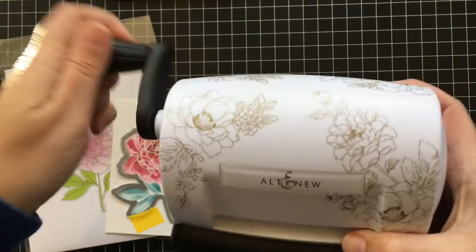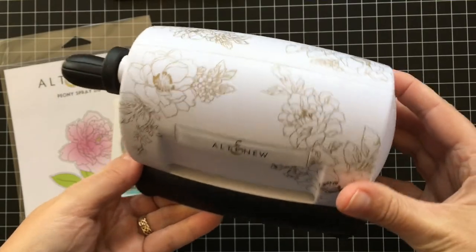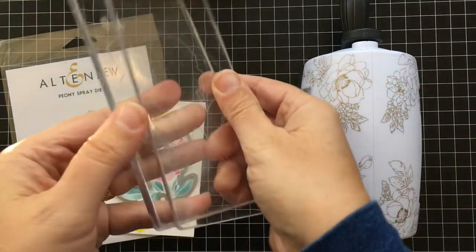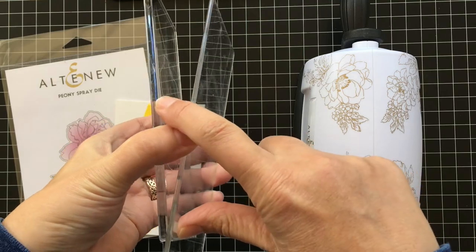Now it's time to show you the star of this whole December release: the new Altenew mini die cut machine. This is the cutest thing — it's like my new little best friend. It's so lightweight you can take it anywhere, and it comes with two cutting plates — a thick one and a thinner one.